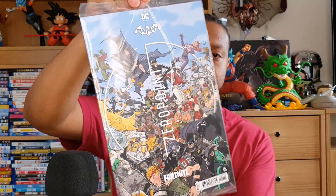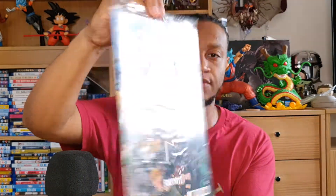Before I open them up let's take a little sneak peek of what they look like on the front. It comes in a plastic slip and has all the details on the front cover, and the back as well. Let me get my scissors and crack this open.